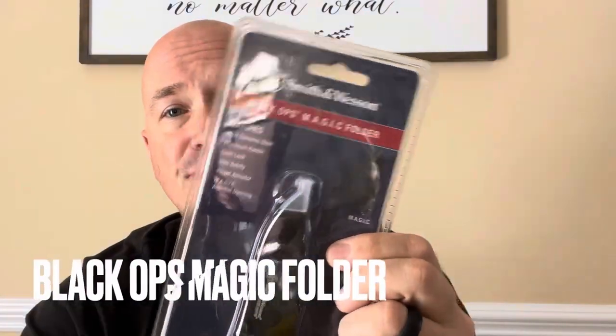Smith & Wesson is a company that sends me a lot of blades — and I mean a lot of blades — to put on display, and that's what we're going to be doing today. We're going to be looking at four folding knives, and they're all different, and they all have unique features. Let's get started looking at the first one: it's going to be the Black Ops Magic Folder.